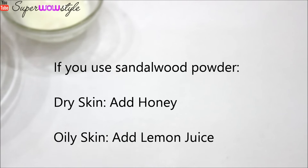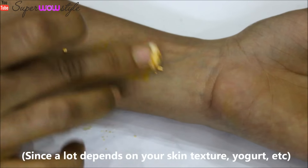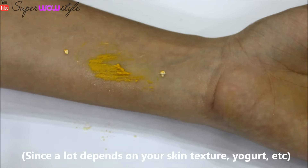If you have used sandalwood powder, here's a quick tip: for dry skin, add a few drops of honey, and for oily skin, add a few drops of lemon juice. A good idea is to first do a quick patch test on your skin and see how your skin behaves. You can always make modifications to this mixture accordingly.